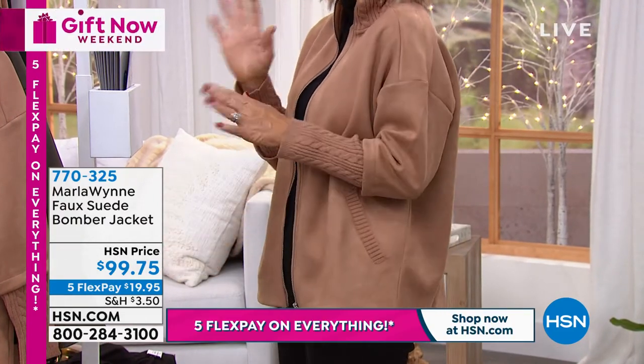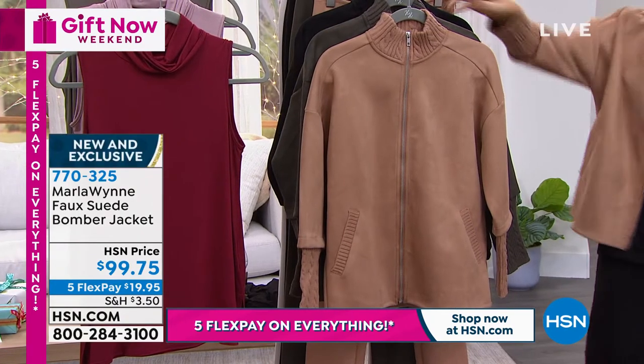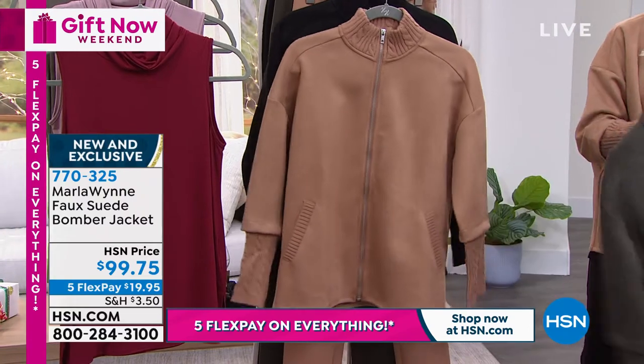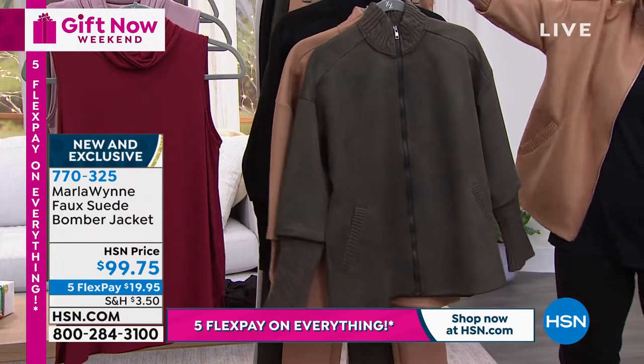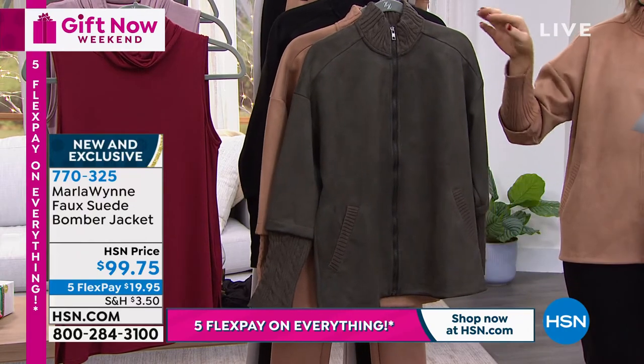Look at the arms on this. $99.75. Here are the colors that we have. I'm wearing this in the camel. And this matches the faux suede pants that we started last hour with. So here it is in that dark olive.